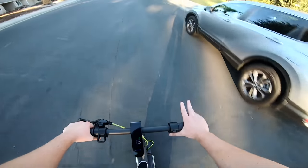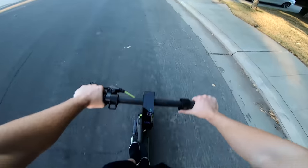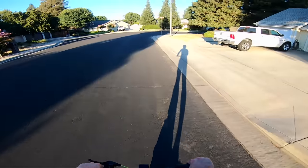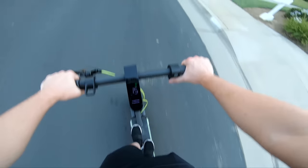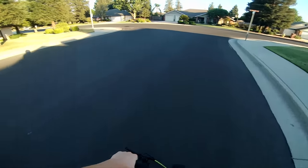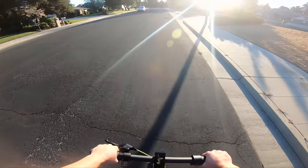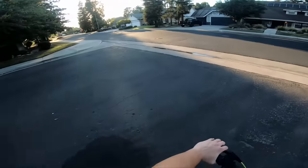I feel extremely comfortable on this thing — it does not take any thought to ride. Super comfortable, super predictable, steering is good, it handles well. You feel like you're on a mattress — it's so soft and cushy. Really cool scooter so far. If we actually get close to 40 miles on this thing I don't know if I'll even be able to do a full range test. But we can at least calculate it based on a percentage I ride, and if I get 40 miles out of this thing that would be extremely impressive.